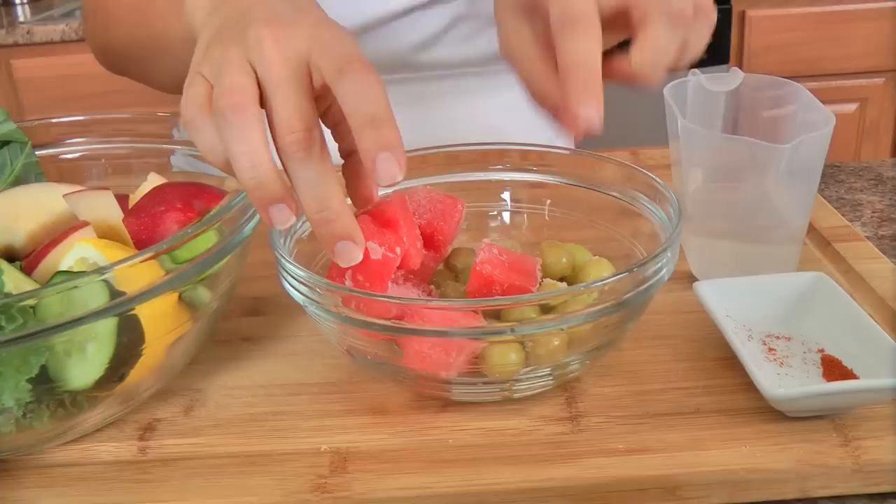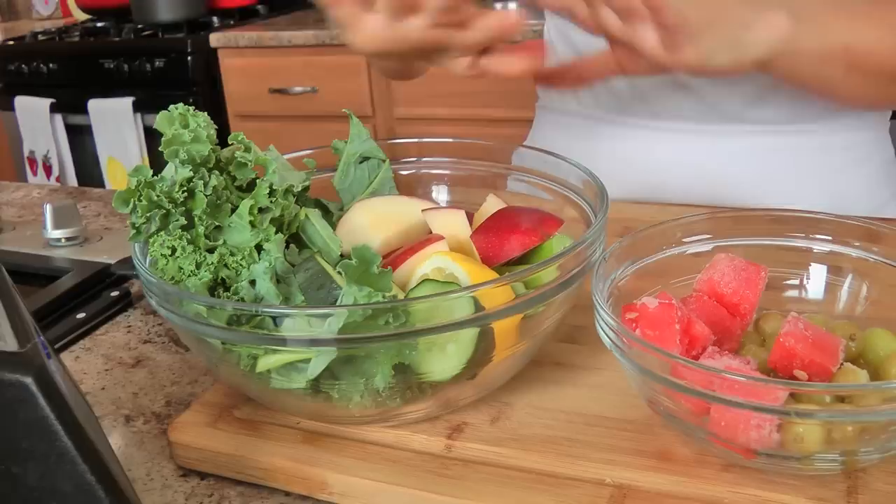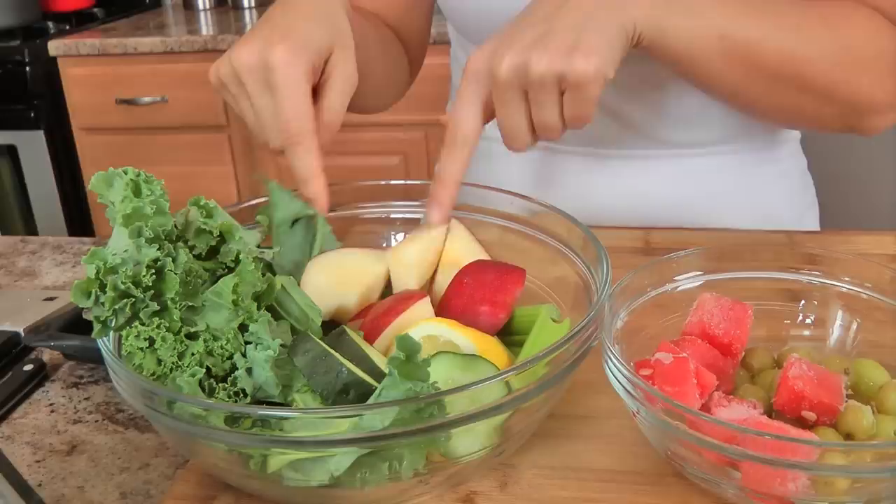I've got some frozen grapes and some frozen watermelon. I've also got some fresh kale, make sure it's washed. I've got some cucumber, lemon, some celery, and an apple. I also have a pinch of cayenne pepper because it kind of balances out the sweetness from the grapes and apples and also the sharpness of the lemon.